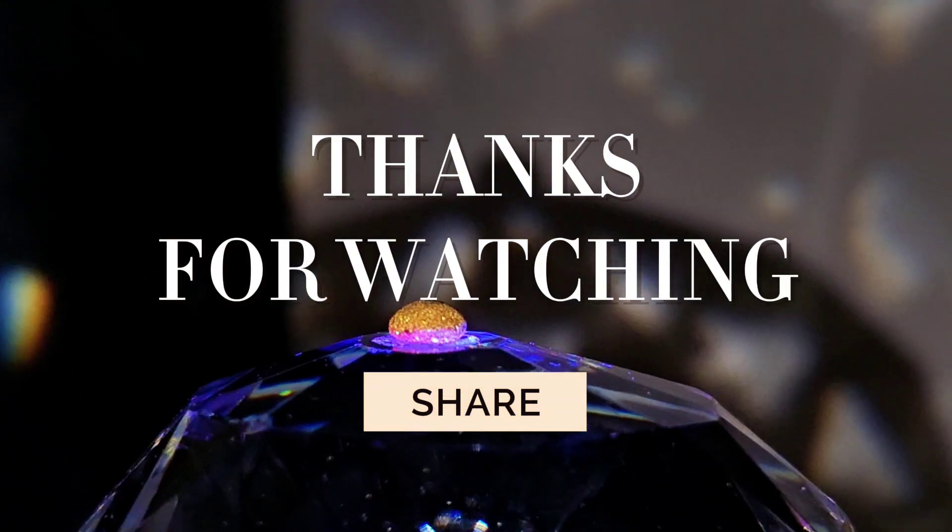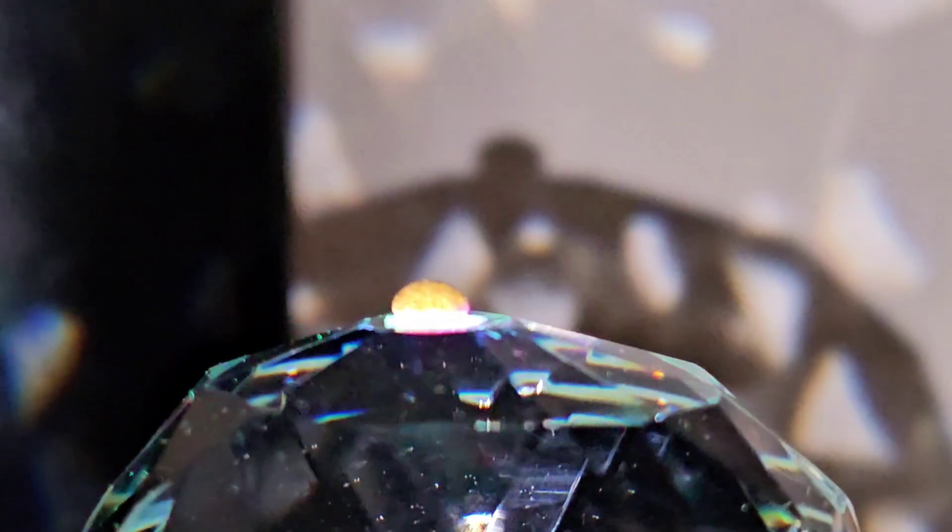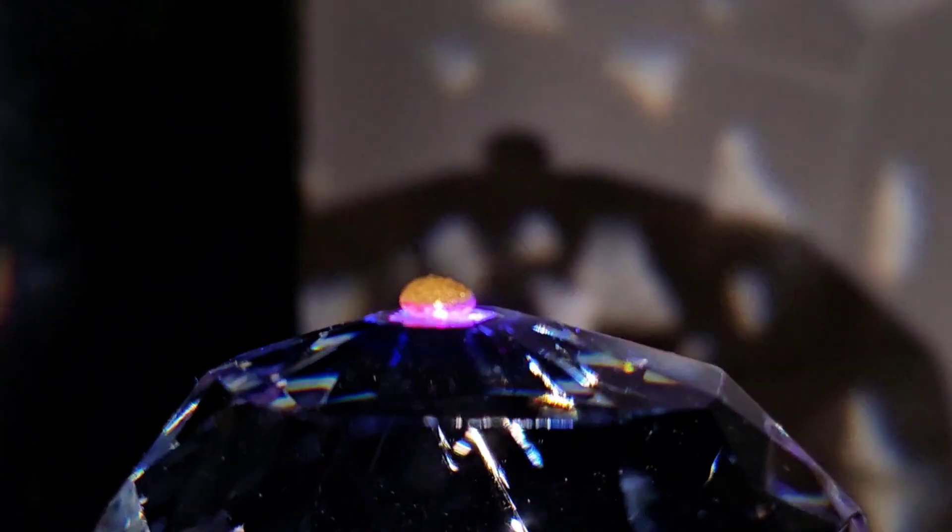If you find the video useful, don't forget to subscribe, like, and share the video. See you soon. Thank you.